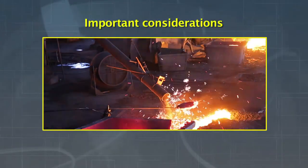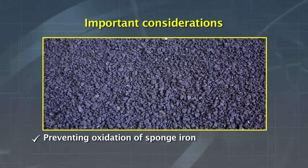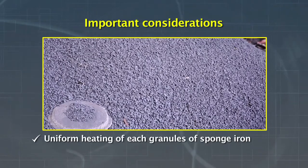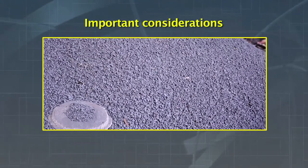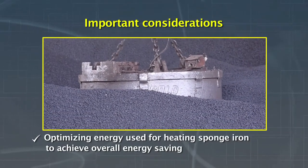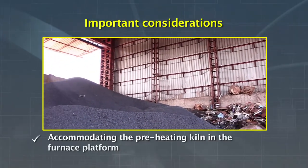Some of the important considerations for the system to operate are: preventing oxidation of sponge iron, preventing lump formation of sponge iron, uniform heating of each granule of sponge iron, optimizing energy used for heating sponge iron to achieve overall energy saving, and accommodating the preheating kiln on the furnace platform.